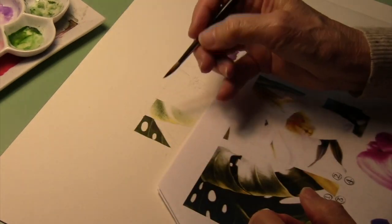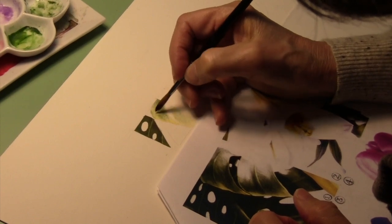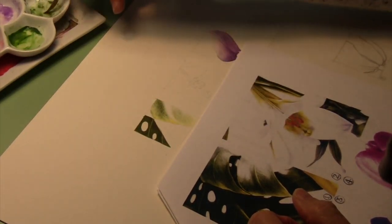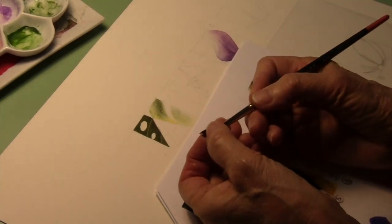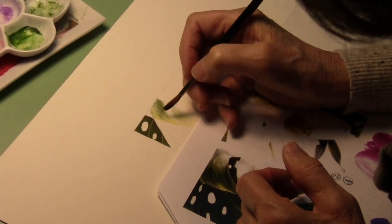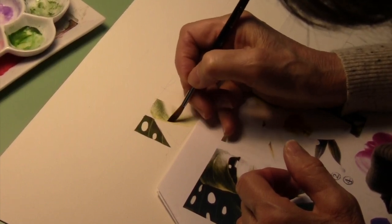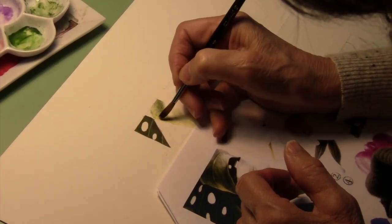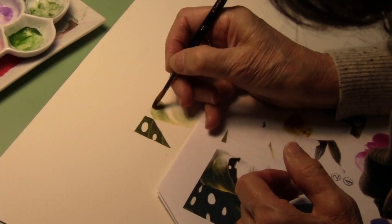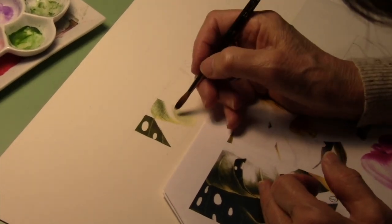The thing about the masking process is that it allowed you to paint this entire dark area quite efficiently. Whereas before, you would have to paint around all these little shapes, and things get much more blotchy in that process.